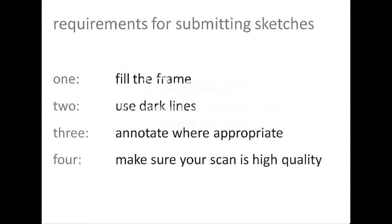We'll help you avoid some common pitfalls and learn how to make a clear sketch. Many of the common pitfalls can be addressed by these four simple guidelines, which are also requirements for submitting your homework assignments. We will briefly walk you through what we mean by each of these while showing some example sketches, and then we'll take you through it step by step.